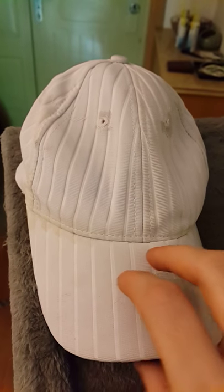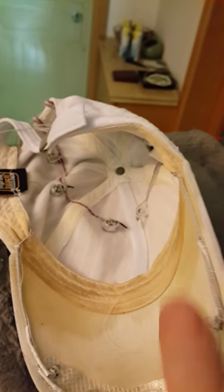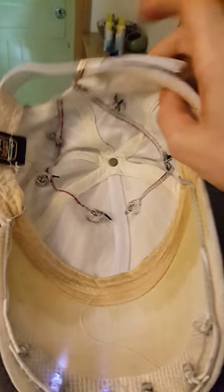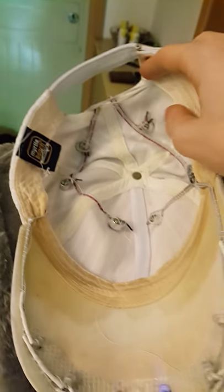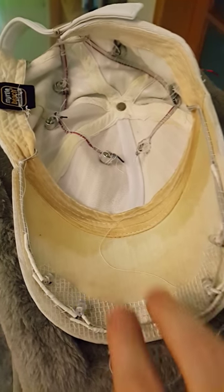Here's a very simple and basic wearable tech prototype — I call it the Hat Ear. This is the first test and it's going not so bad. There are six electret microphones wired into those little air vents in the cap so that they can hear outside, and six lights. The lights all correspond to certain microphones.